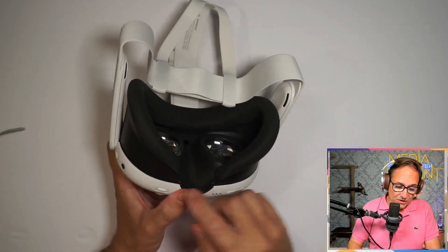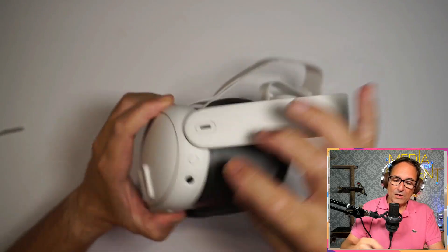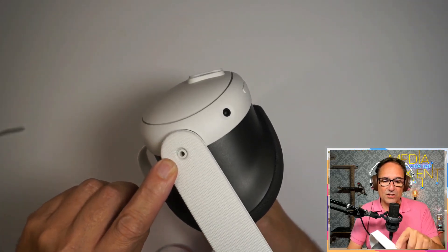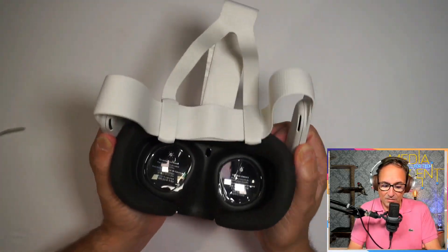Looking at the headset further — we have the sensors inside, the power button on the side which I like, and a headphone jack — 3.5 millimeter — right there. The sensor is similar to the other one. And the lenses are much smaller.